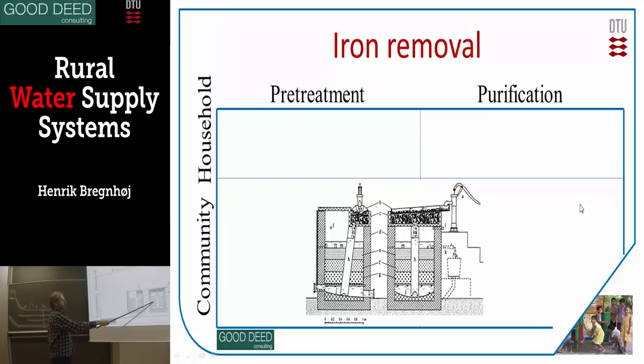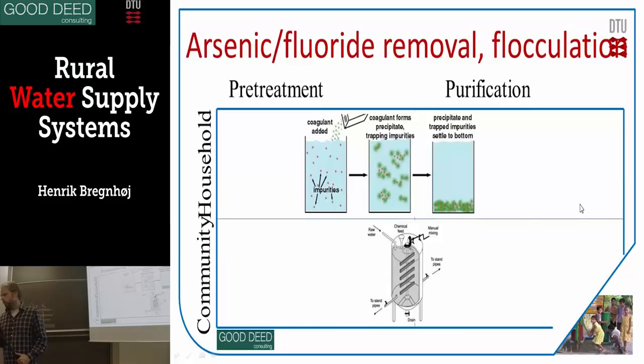It will sediment at the bottom, then filter through these small stones, and then you get clean water. That is a simple iron removal plant if you have that problem.